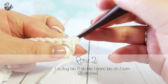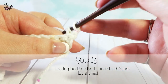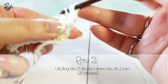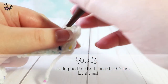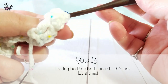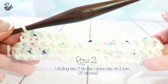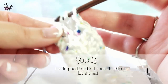Our first stitch will be a decrease. Yarn over, insert your hook into the back loop, pull up a loop, yarn over and pull through 2. Then yarn over, go into the next stitch, pull up a loop, and pull through 2. Pull through all the loops on your hook to complete the stitch. From here, do 17 double crochets in the back loop only. Once finished, do a double crochet increase in the last stitch space. Chain 2 and turn your piece.